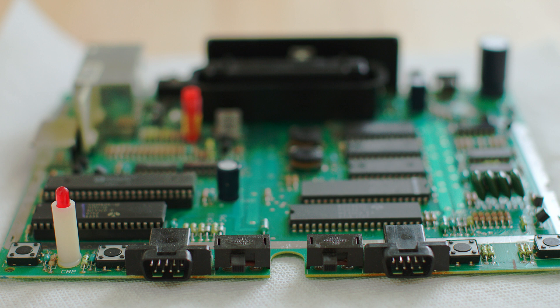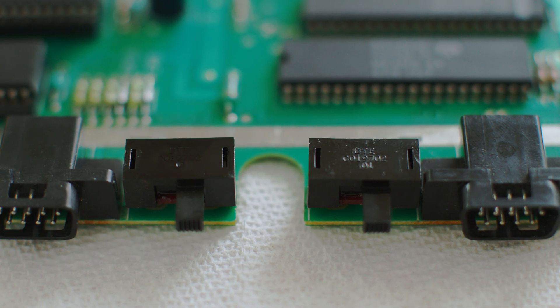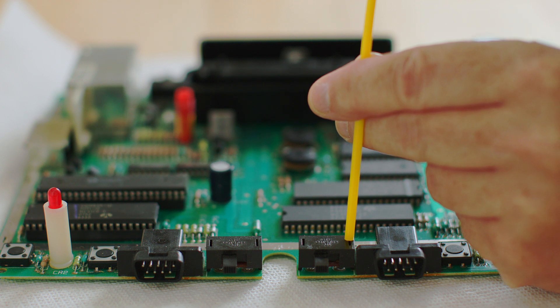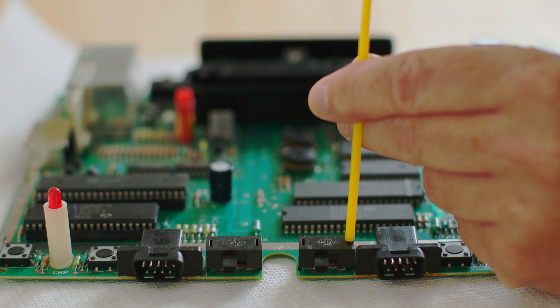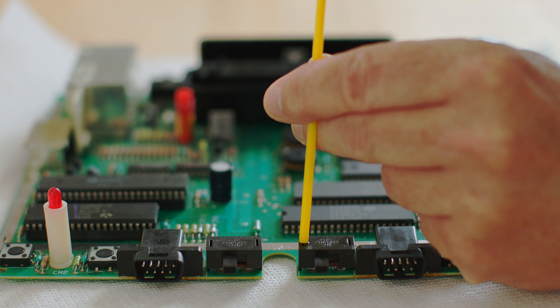Once you unplug the system and open it up — being cautious of any energy that might still be in the capacitors — you can take a look at the switches on the front: the difficulty switches. At the back there are a couple of little holes, and that's where you put the Deoxid. If a switch is intermittent or not working perfectly, it's probably just a little dirty inside. The metal inside is likely some kind of alloy or copper, and Deoxid D5 is formulated for cleaning corrosion off that kind of metal.